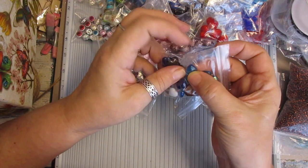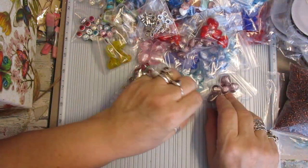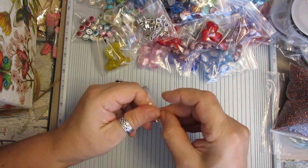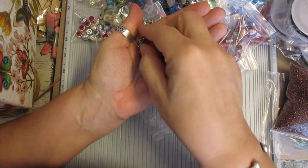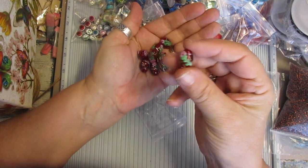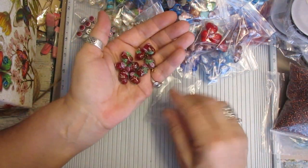Some have still got the little loop on so you can hang them straight away, some haven't. These are the lamp work beads, and they are stunning — really, really pretty. So I've left them in bags of whatever there was.